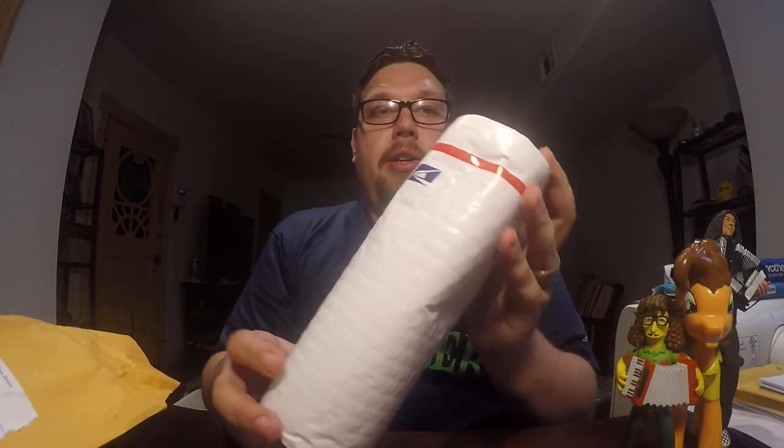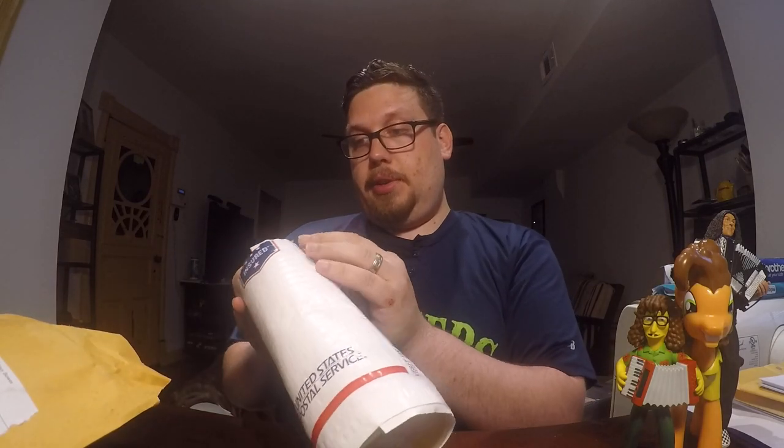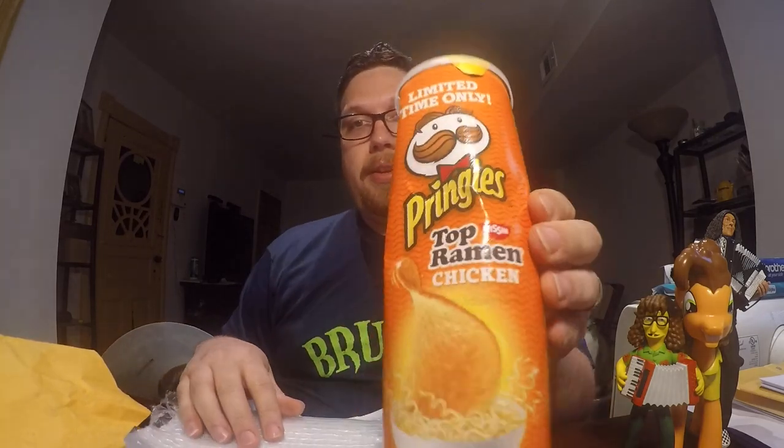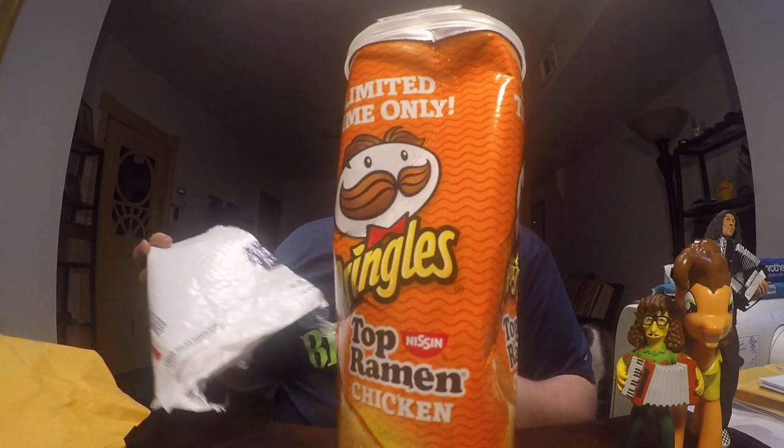It sure sounds like whatever's in there is not in one piece. See if I can open it without busting it even further. There we go. And there we have it — the perfectly put together, not dented at all can of Pringles. As you can see, still all in one piece. All because you wrote FRAGILE on it.